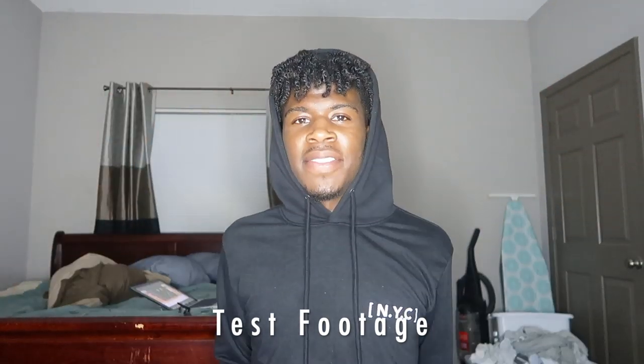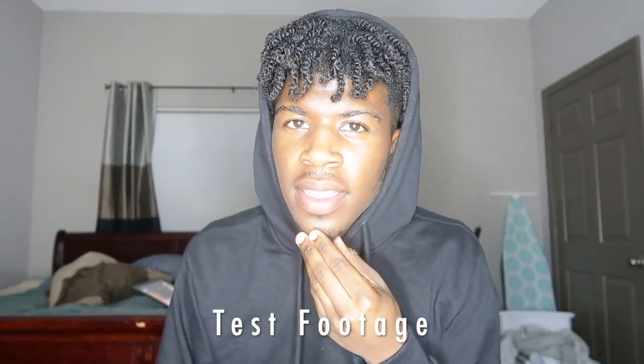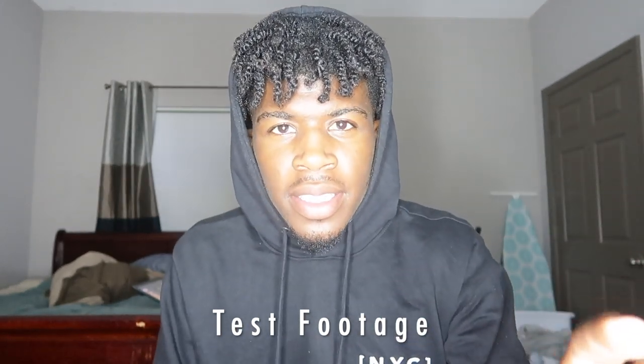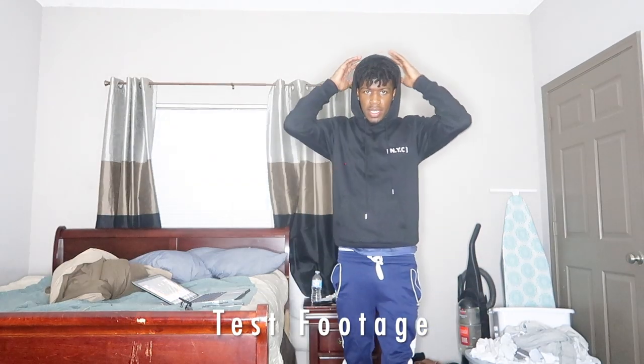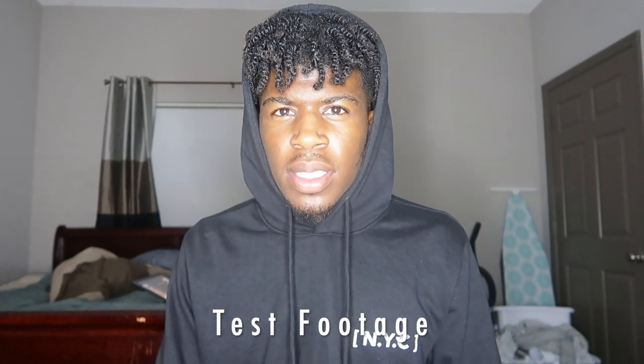Alright y'all, this is the test footage. See how clear my skin looks — this is what I got that fine detail for. Everything in the background is pretty; you see it's focusing on my face. See how fast it re-focuses. That's why you want continuous autofocus on. Y'all see how it can capture the light in here? One setback of this camera is sometimes it has a focus problem when you do too much movement. But look y'all, this camera is just lit.